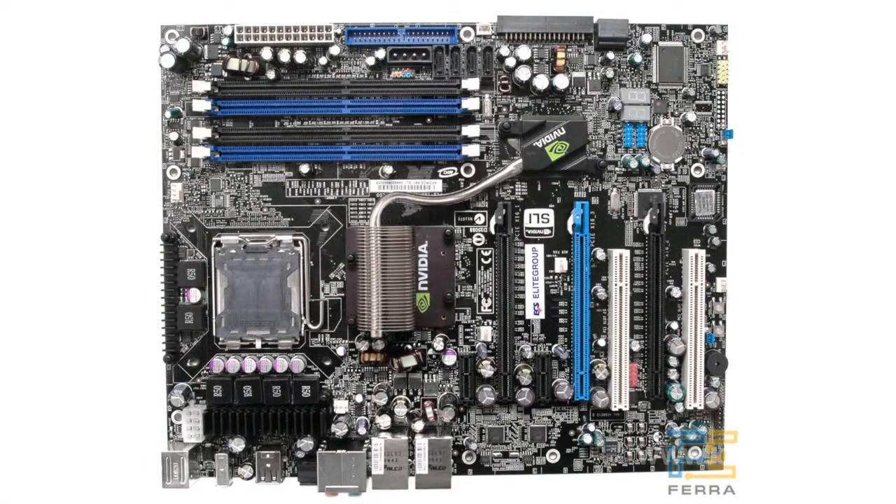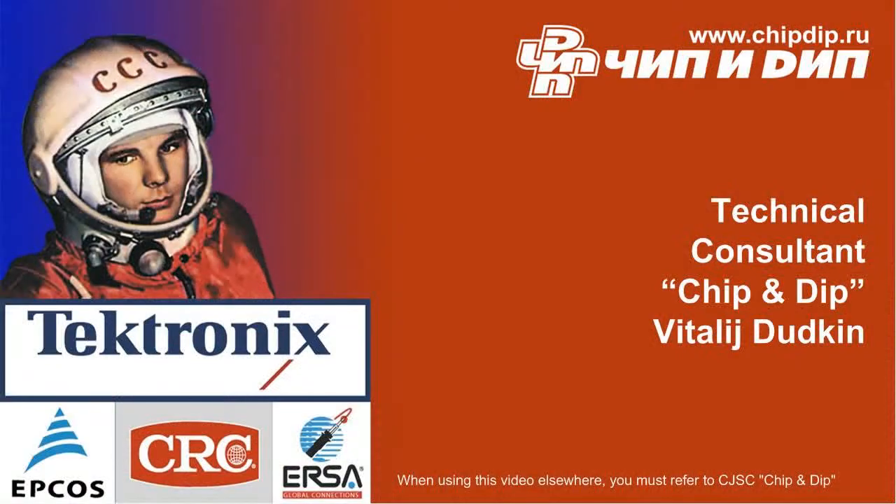The IRU-3038 also features a 1.25-volt 1% reference that allows it to be used for on-board DC-DC conversion in such applications as graphic cards, motherboards, hard drives, communication equipment, and game consoles.